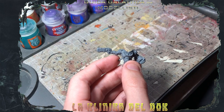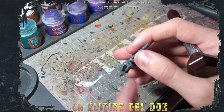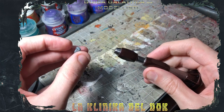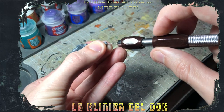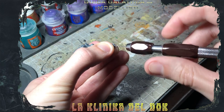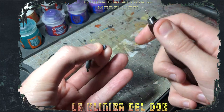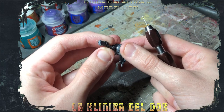Prima di passare all'assemblaggio, una volta ripuliti tutti i pezzi, vi faccio vedere come forare le canne delle armi. Ho fatto un piccolissimo foro con la punta di una lima per indirizzarmi dove forare. Con il trapanino a mano, semplicemente vado a mirare dove ho fatto il foro e, senza applicare troppa pressione — perché il trapanino va da solo — eseguo il foro. Non andate troppo in fondo, perché non serve creare un traforo: serve semplicemente forare la canna per rendere il tutto più verosimile.